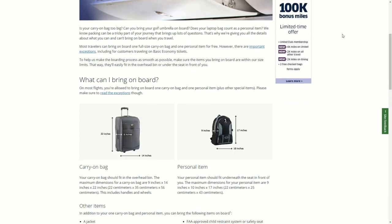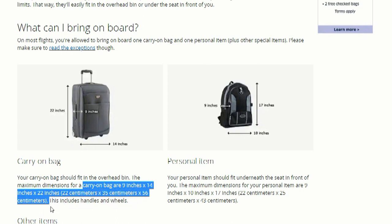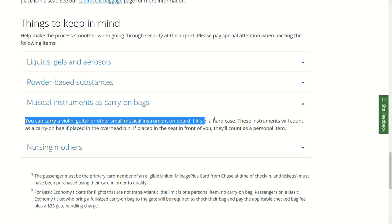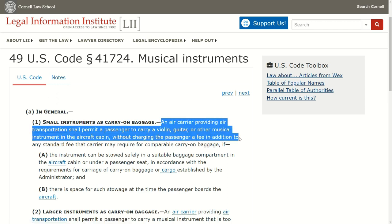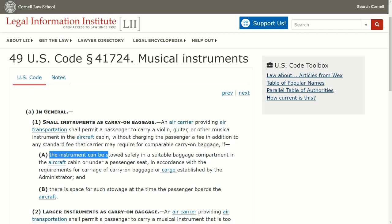Ticket and Airlines. The problem with many airlines is that different employees will give you different answers. A guitar is obviously taller than the normal cabin carry-on suitcase, which has a maximum height of 56 centimeters or 22 inches. When I traveled with United in August 2020, I was told I could bring my guitar free of charge in the cabin. However, they had to register it in the system, as there seems to be a limit on each flight on how many guitars they allow in the cabin. In the US, code 41724 on musical instruments states that an airline shall permit a passenger to carry a violin, guitar, or other musical instrument in the aircraft cabin without charging the passenger a fee in addition to any standard fee that the carrier may require for comparable carry-on baggage.